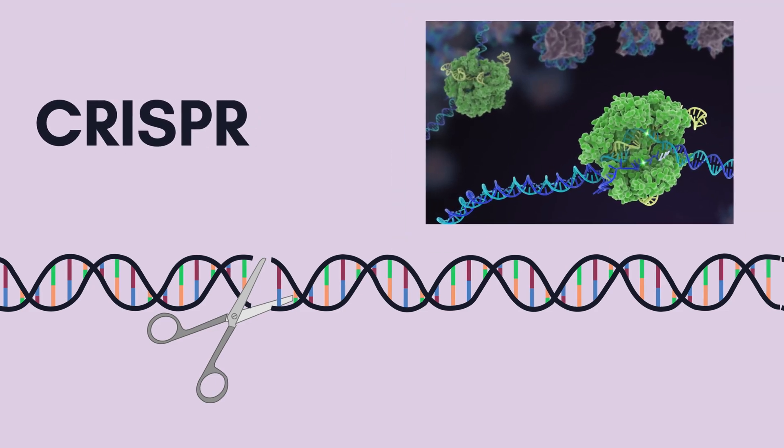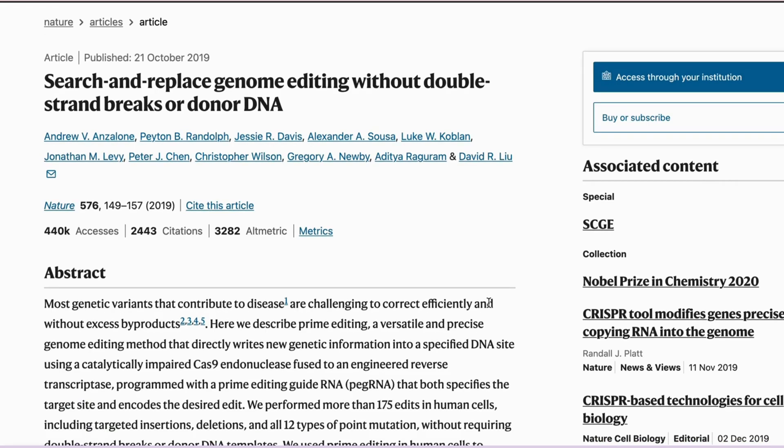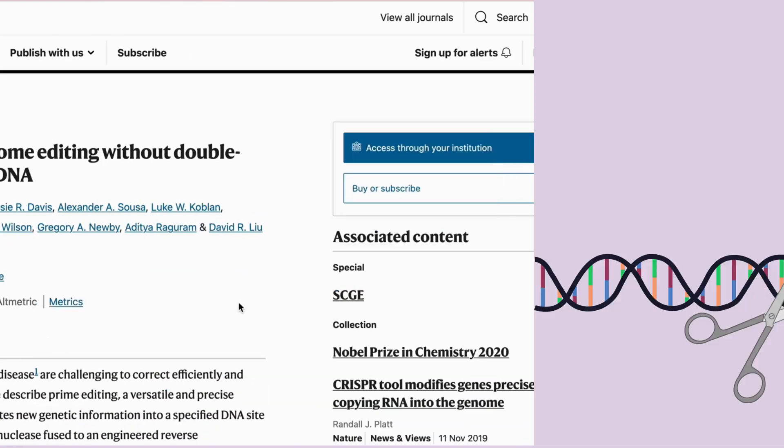We've all heard of CRISPR, the gene technology, but have you heard of prime editing? Recently, MIT and Harvard researchers developed a new gene editing tool called prime editing. So how does it work?